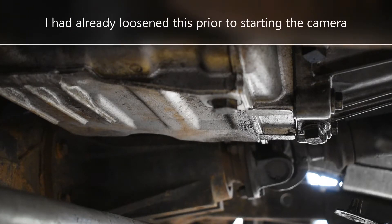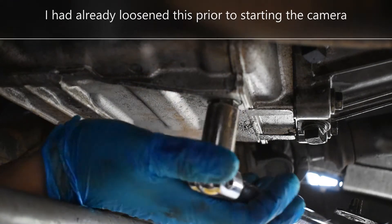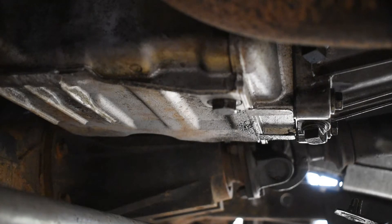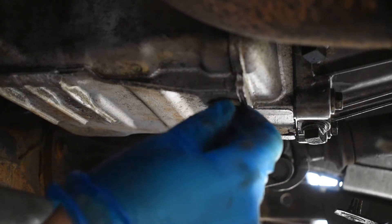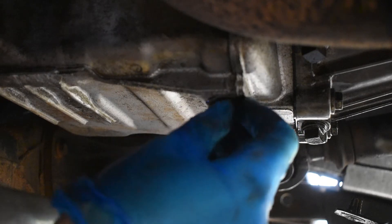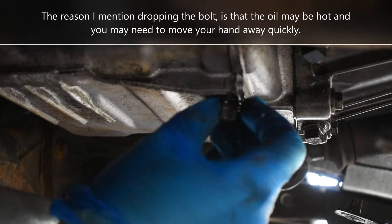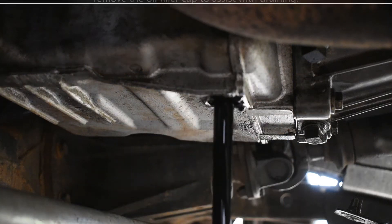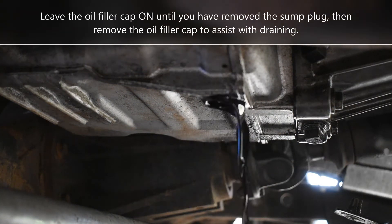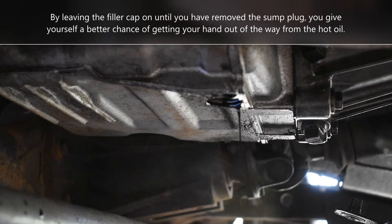Using a 17mm socket and a short breaker bar we're just going to undo this nut now. Do expect oil to drip out. Don't panic if you lose the bolt. Now I'm going to leave that there and let it drain while I get on with some of the other bits.